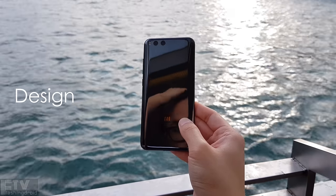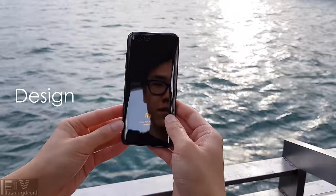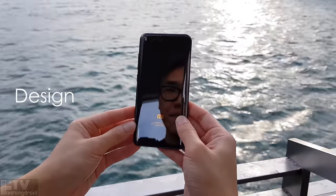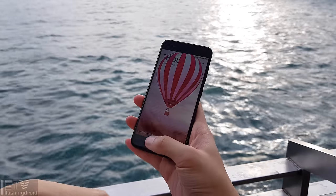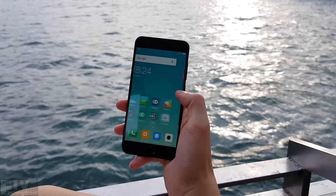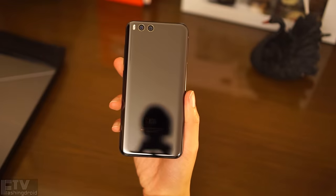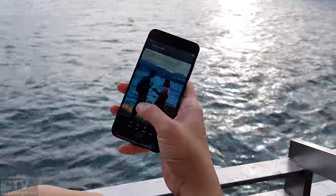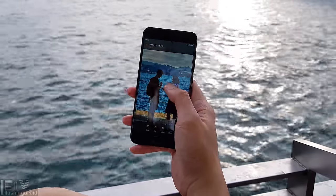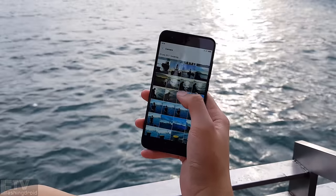The one here is the maxed-out 128GB of storage and 6GB of RAM, $430 or $550 flagship killer, with a Snapdragon 835 under the hood. Despite the name flagship killer, it's got a 4-sided 3D curved ceramic back. All that amazing hardware is packed inside this tiny, one-hand-manageable chassis with a 5.15-inch screen.